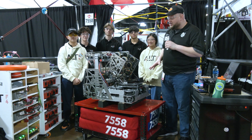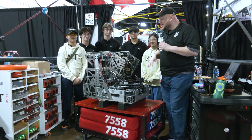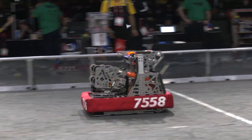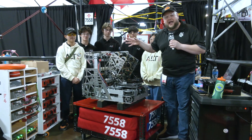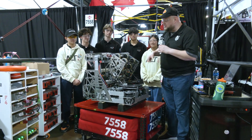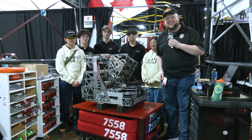Hey everybody, it's Tyler here at Ontario Provincials checking in with my Darkhorks pick for this division, Alt F4. This team is absolutely phenomenal, 75-58. So much we're going to be breaking down on this robot: swerve drive with a turret, a really cool intaking system, how they divert between their shooter and amp mechanism, their localization, and how this team is performing so well here. Let's learn more about them on Behind the Bumpers.